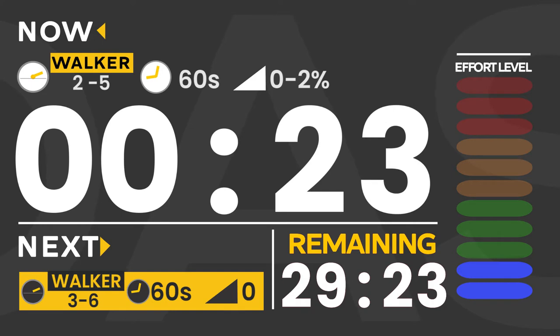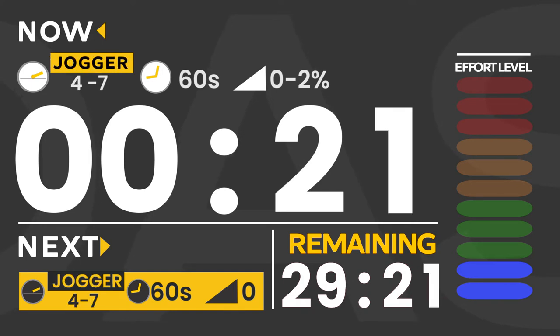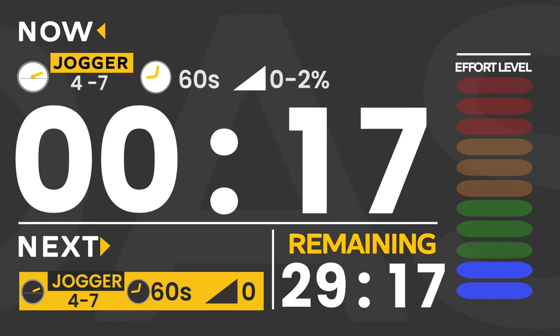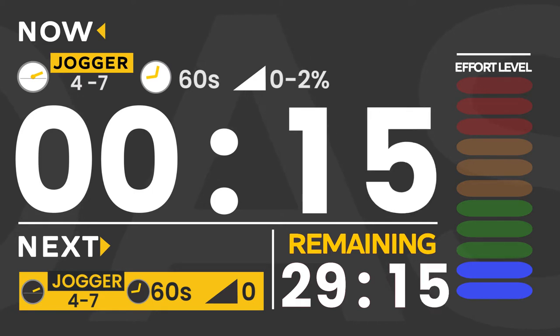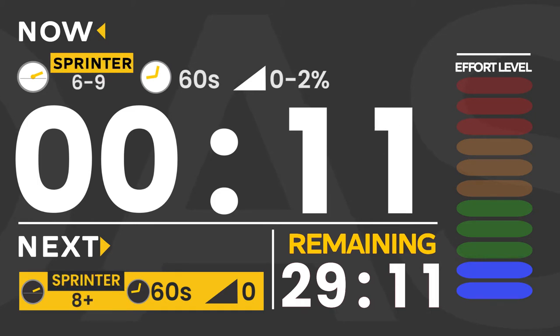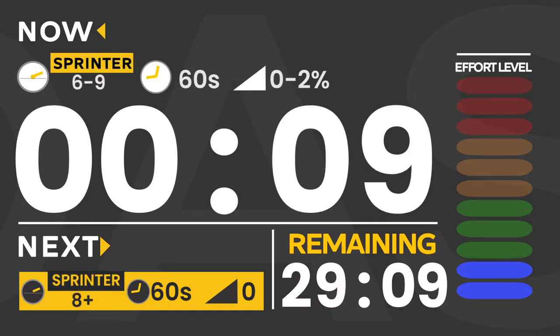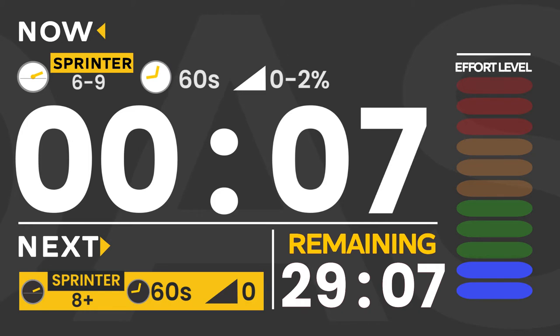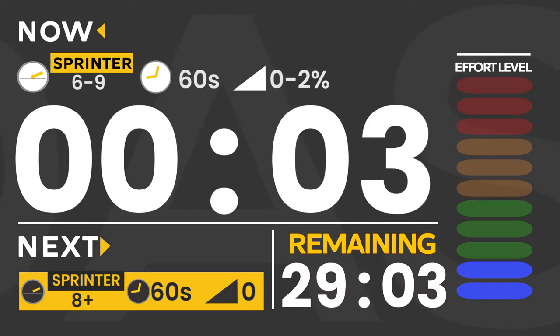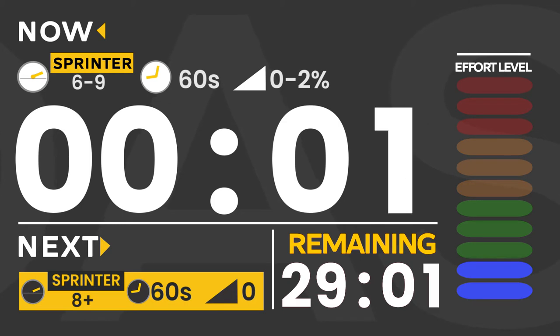You've got 25 more seconds left before we pick up the pace. Now team, we are going to pick up the pace and you'll hear a triple beep in three, two, one — let's go.